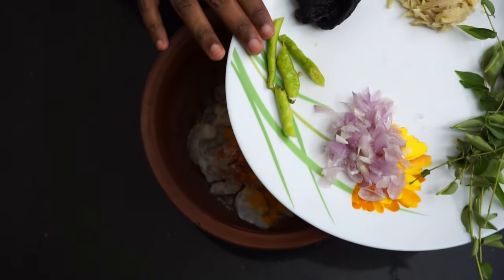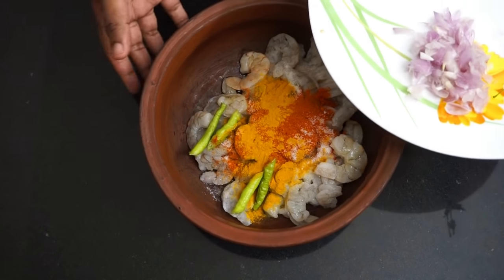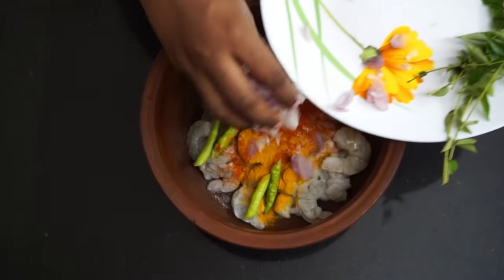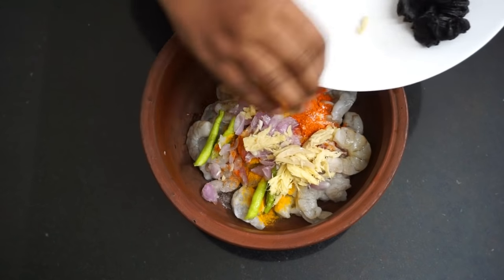Put 2 potatoes cut into half. Do the potatoes into halves. Now we cut 4 pieces — the shell will be cut into half potatoes. Beans are good for the flavor.